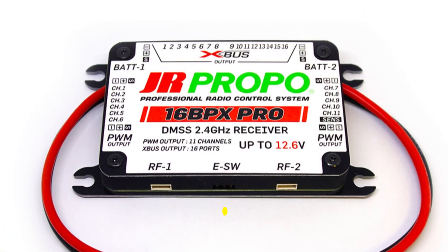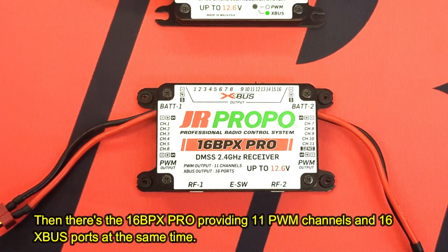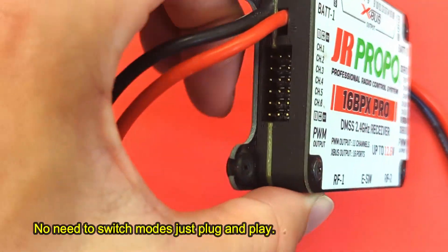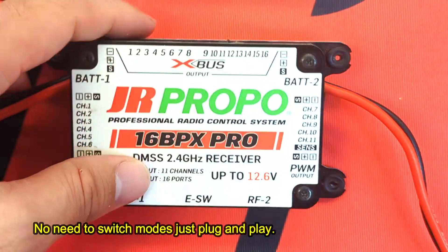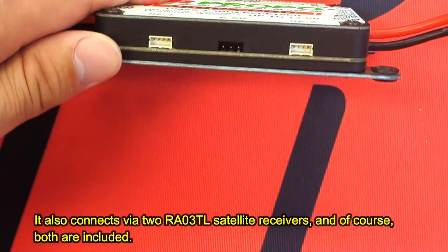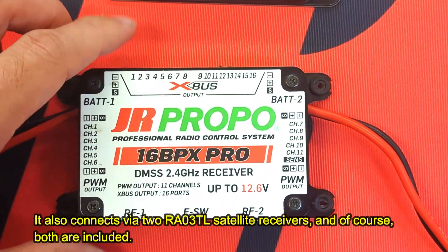Then there's the 16BPX PRO, providing 11 PWM channels and 16 XBUS ports at the same time. No need to switch modes — just plug and play. It also connects via two RA03TL satellite receivers, and of course, both are included.